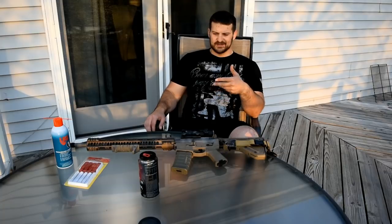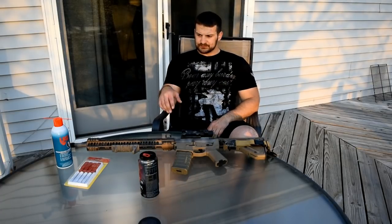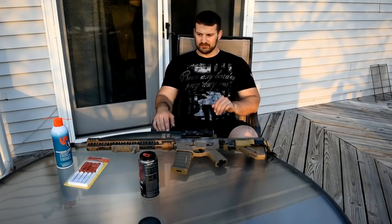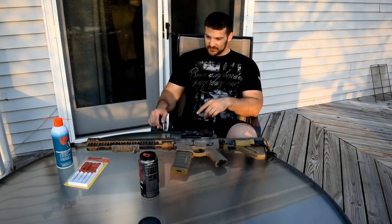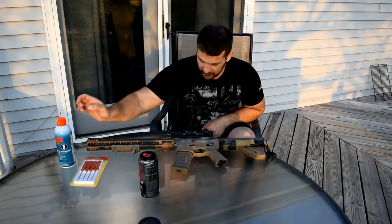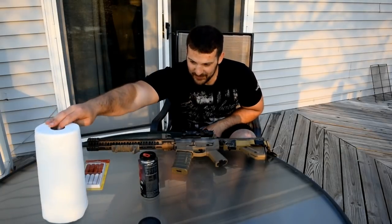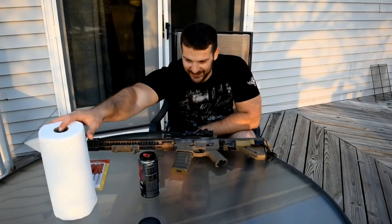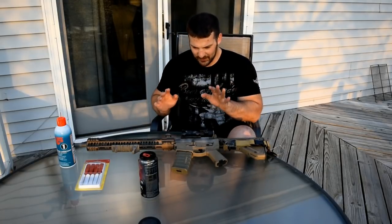This gun has had somewhere around 1,500 to 2,000 rounds through it since its last cleaning and it's fairly dirty — I did that on purpose to really highlight the cleaning ability. The only things we're using for cleaning are LPS 1, a set of four dental picks, and a roll of paper towels. No special tools, just to highlight how well it does.